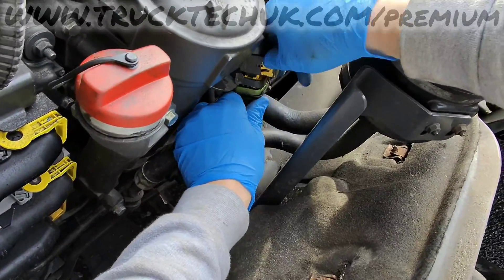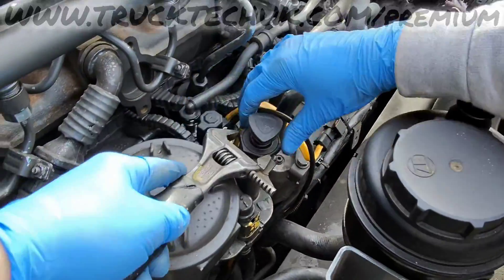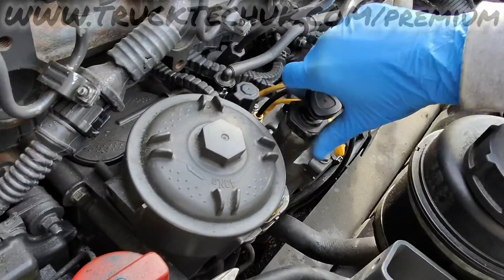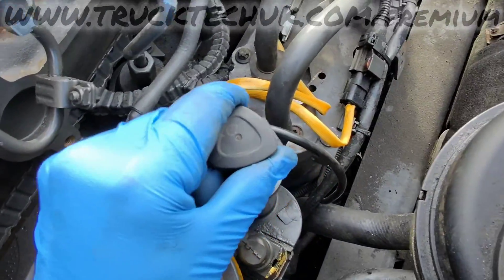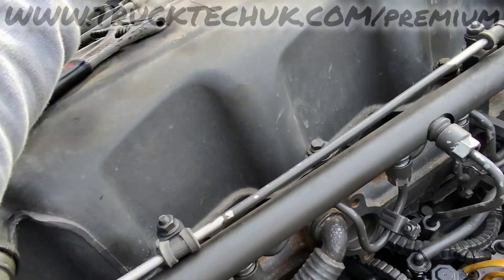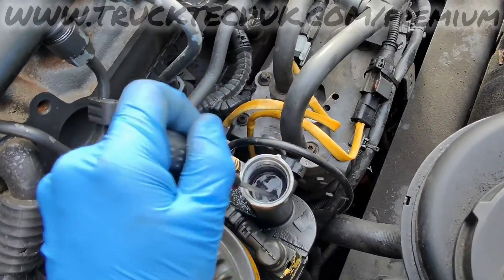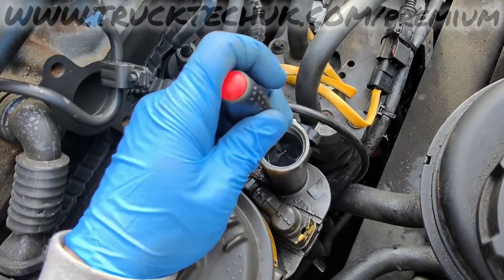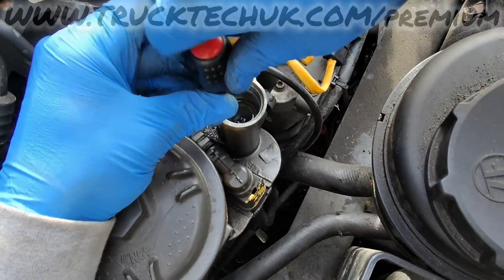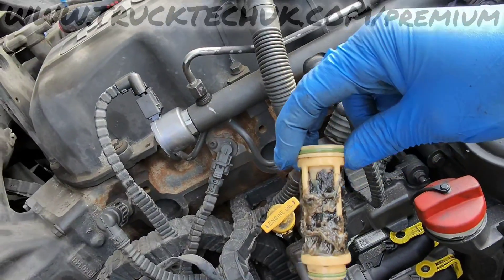We'll start with this filter first — there's pressure there. Well, this diesel doesn't look very diesely, does it? It looks rather black. Let's get this coarse filter out of here. Well, that's a diesel bug if I've ever seen one — that's your low fuel pressure system issue right there.